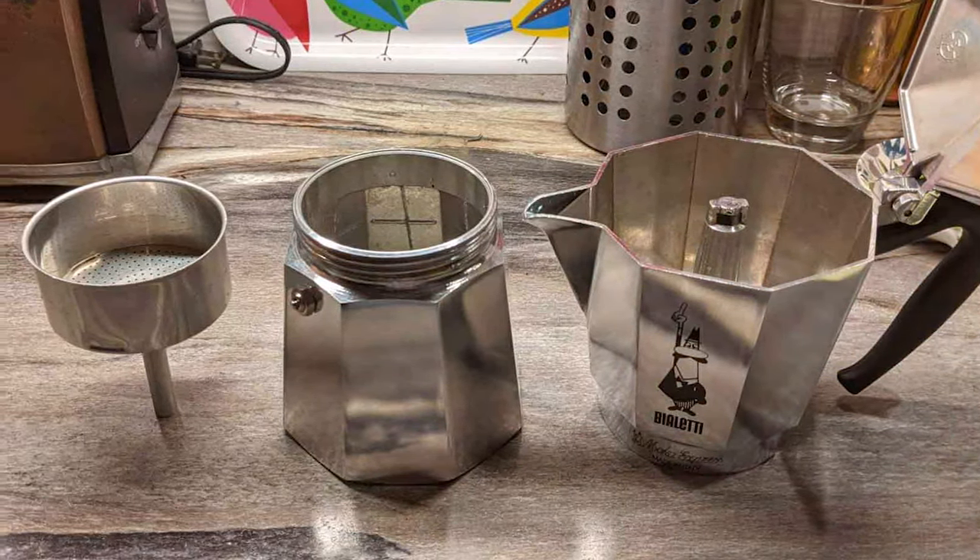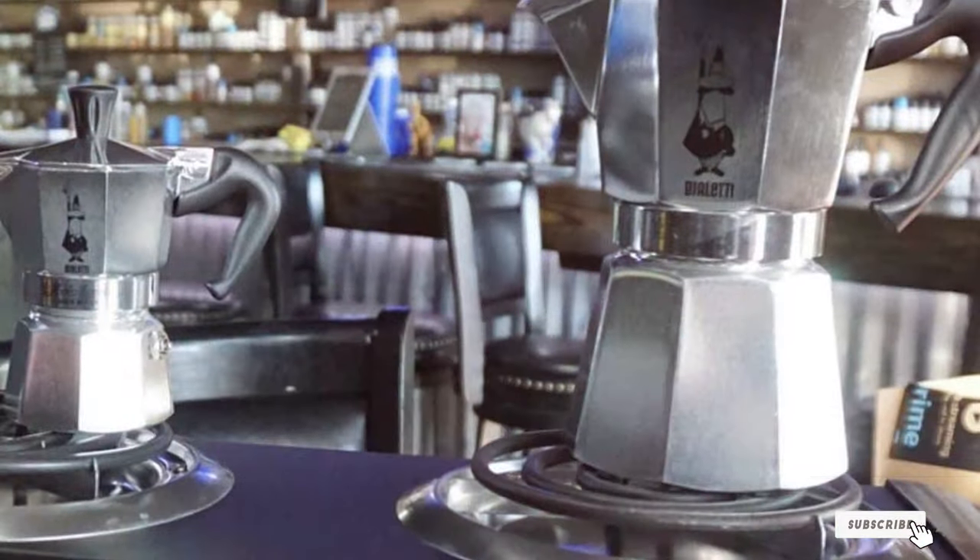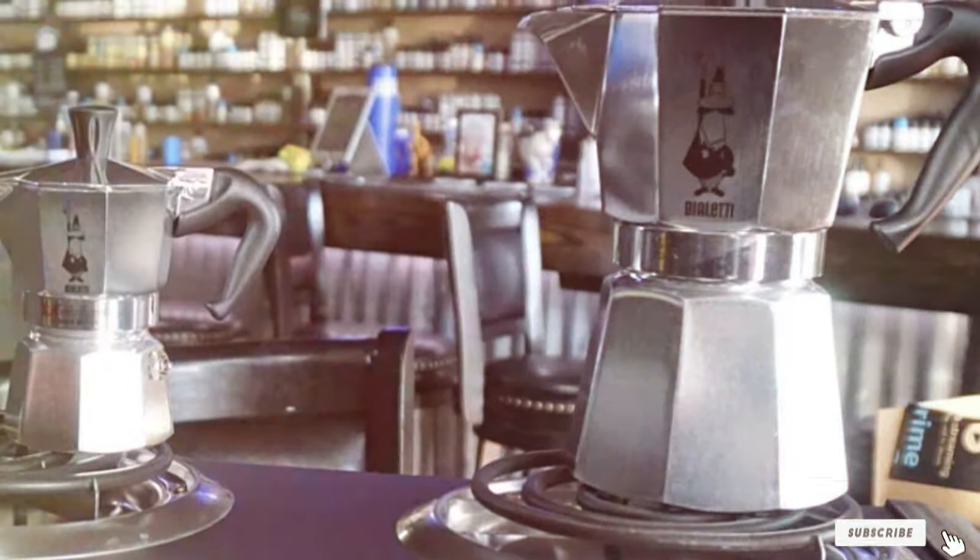So choose the one that resonates with your coffee needs and get ready to brew some magic. Until next time, keep savoring that delicious coffee!